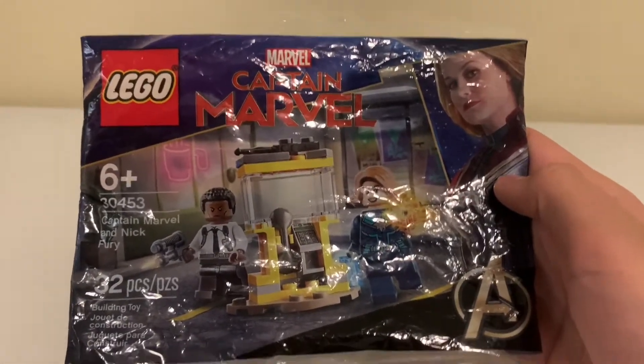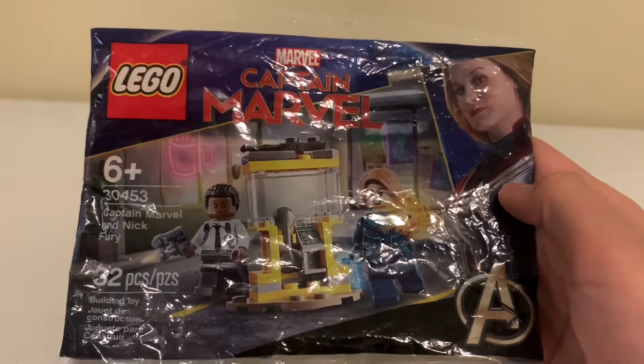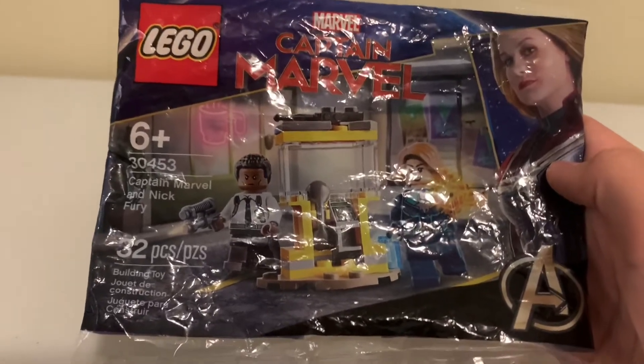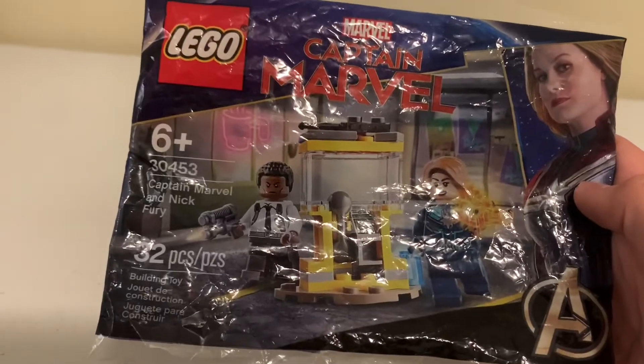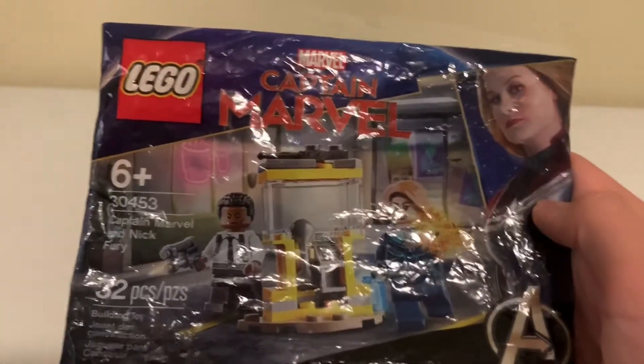Hello everybody and welcome back for another Lego review. Today I'm going to be reviewing set number 30453, the Captain Marvel and Nick Fury set.